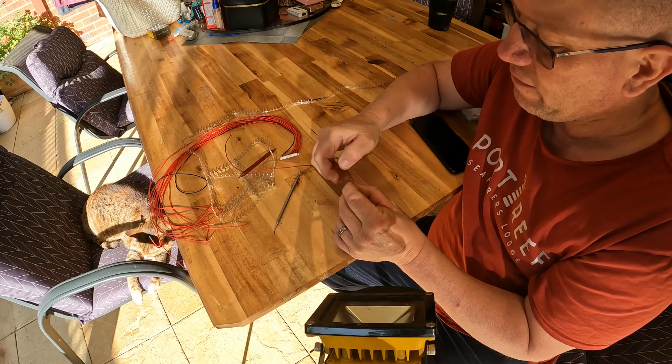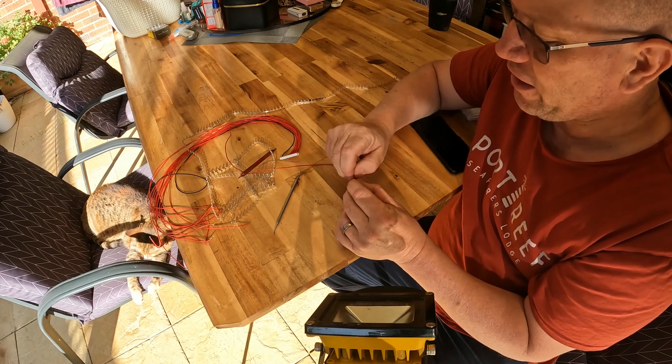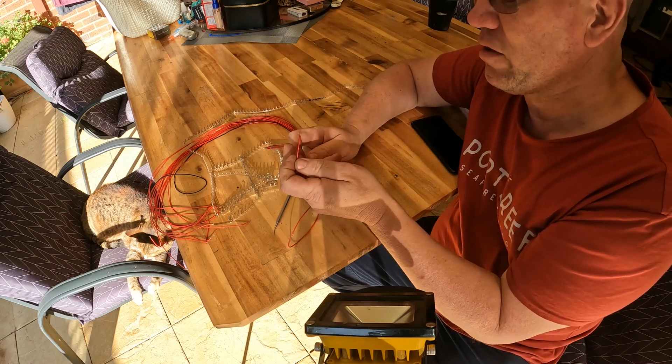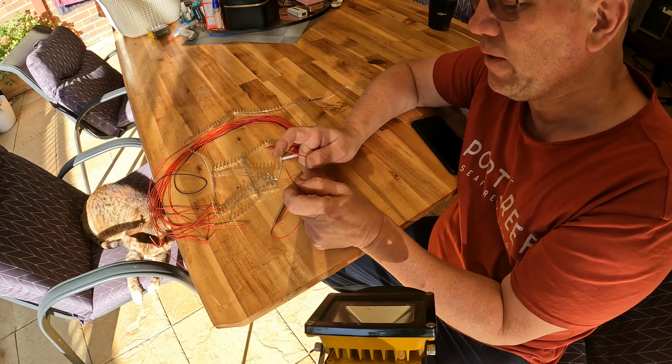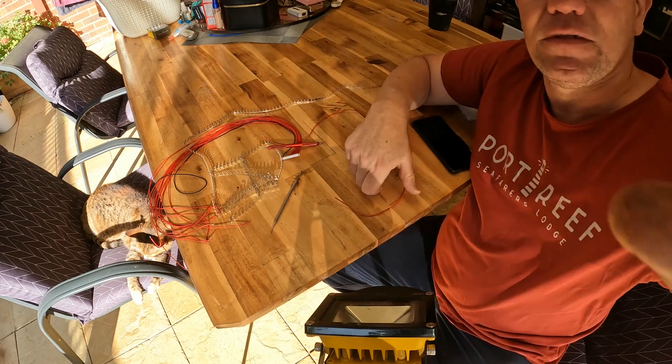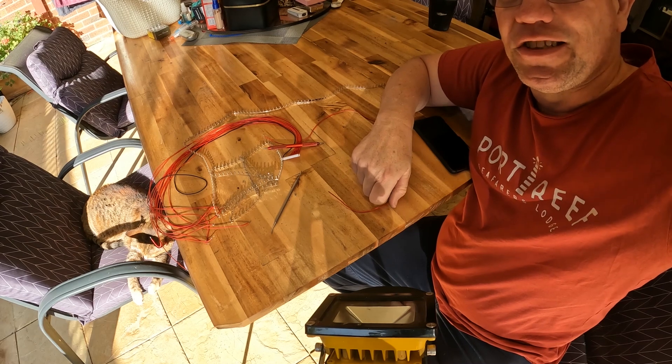Before you put it back on, double check that you've got continuity between these two wires. And that's about it — catch you on the next one.